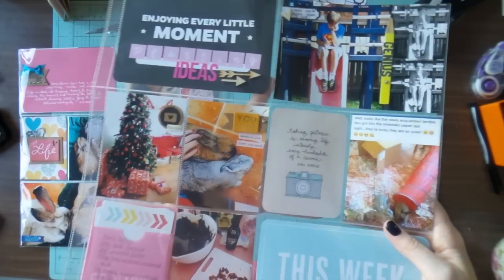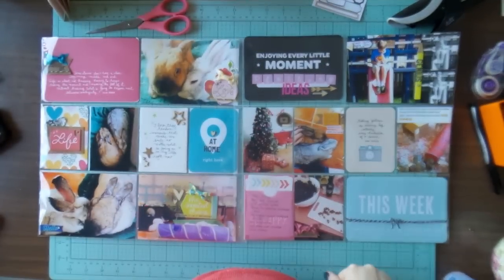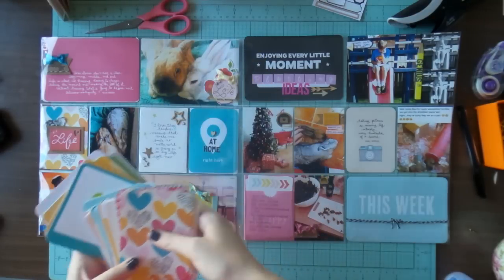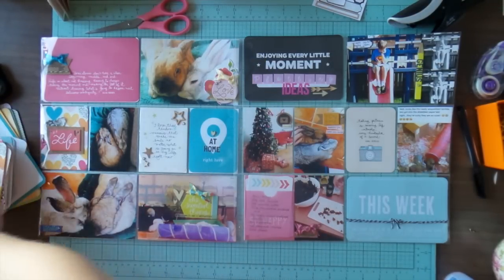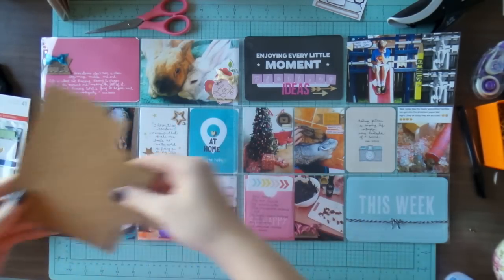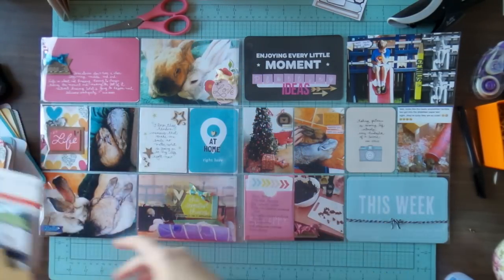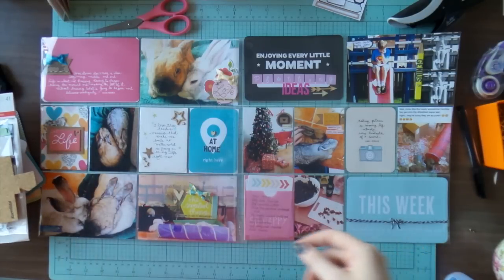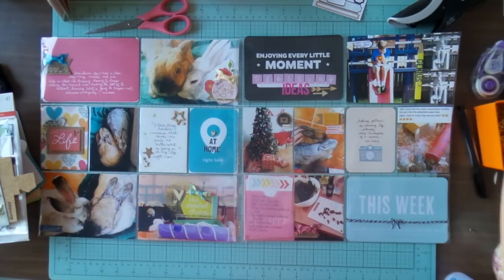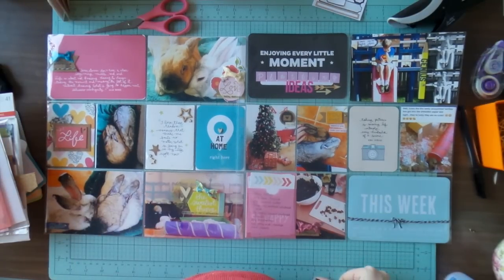I'm pretty sure I used all five things in my Grab 5 challenge: the Kiwi Project Life kit, the Maggie Holmes bows, the desktop chipboard stickers, the cork, and the Dear Lizzy vellum pocket. I used quite a lot of those desktop stickers, which I was happy with. If you have any suggestions for products you'd like to see in my next Grab 5 video — stamps, enamel dots, stickers, whatever — let me know. For my next one I definitely want to use a six by six pad. Thanks for watching and have a lovely week!